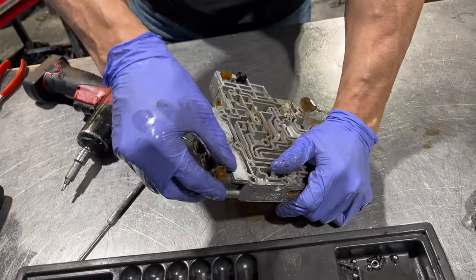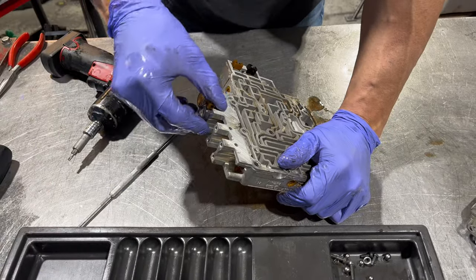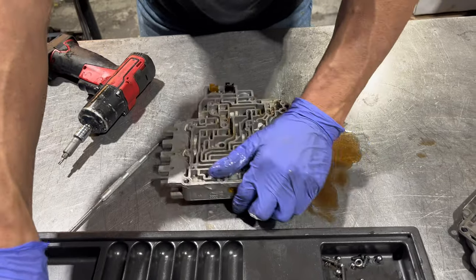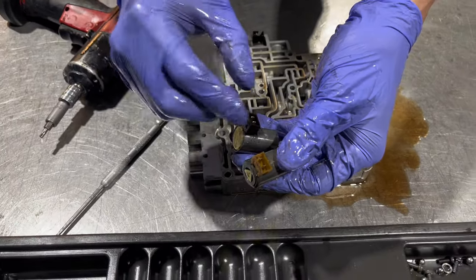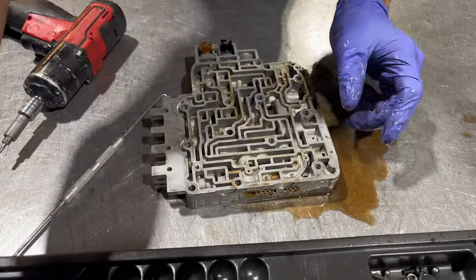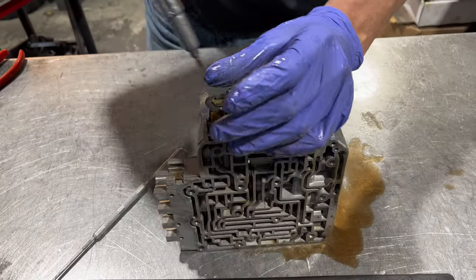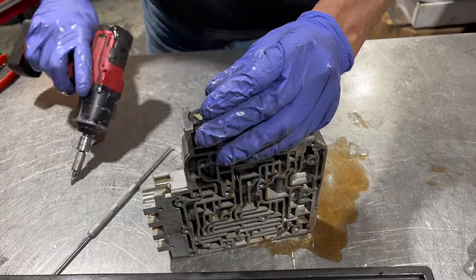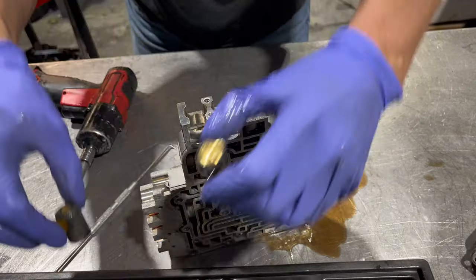All right, so now we have a bunch of solenoids. As you can see there's two different designs in this transmission. There's these duty cycle solenoids which are for your pressure control and your lockup, and the rest of your shift solenoids. We have two more down here.